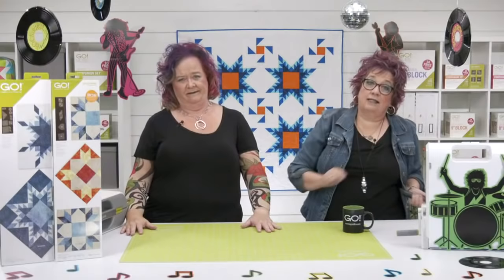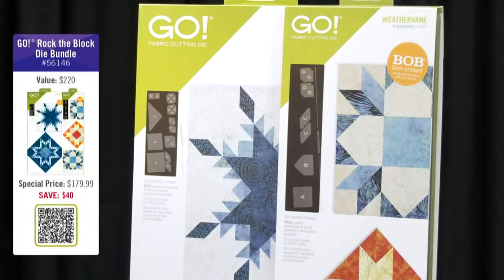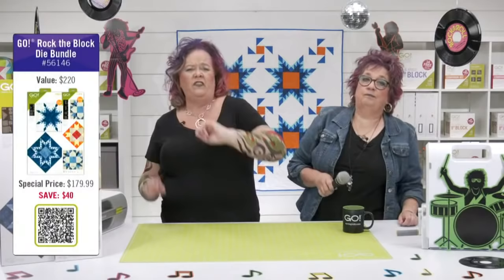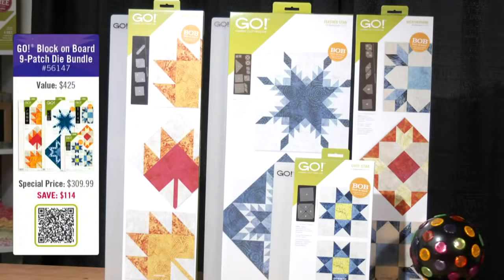If you want to get your hands on the Go Feather Star die today, it's more than a feeling that this die is going to be a hit. Both of our new Rockstar dies are available individually, but for today only you can get the Go Rockstar bundle, normally $219.98, for just $179.99 — saving you $39. But if you want to rock and roll all night, then you need the Go Block On Board 9 Patch bundle. You get everything you see here for $309.99, saving you over $114. This introductory price is only available for a limited time and while supplies last.